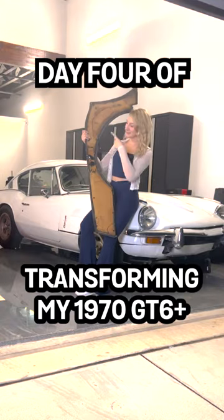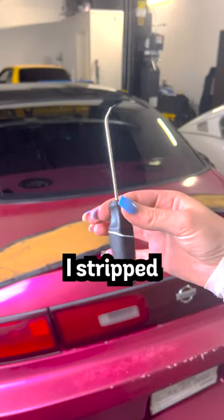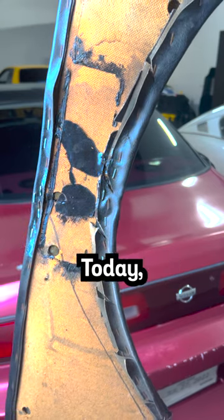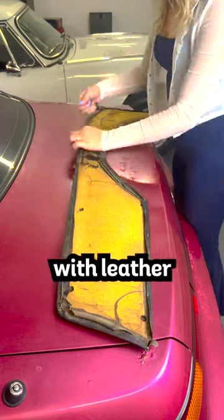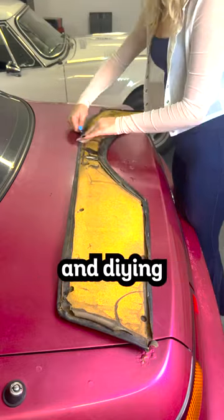Day 4 of transforming my 1970 GT6 Plus. Back in Day 1, I stripped the Triumph of all the carpeting and panels. Today, we're going to strip the panels in order to start the upholstery process. I've never worked with leather or fabrics before, so I'm learning and DIYing as I go.